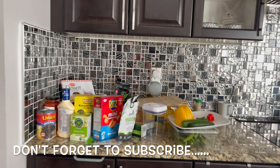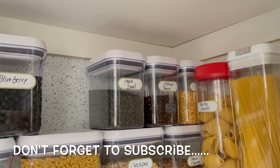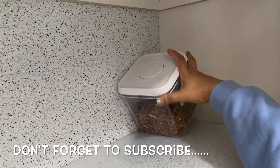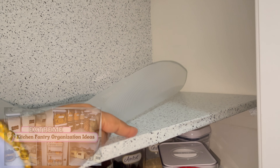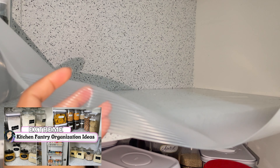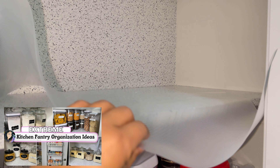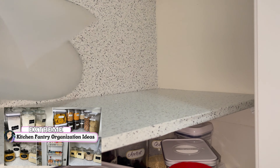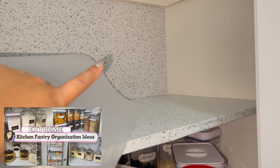I brought a lot of pantry groceries. First of all, let's empty the pantry and tidy up, and then I will refill everything. I always put a liner in the kitchen pantry — this is how it is organized and it doesn't slip. Now I will clean all the crumbs with the hand vacuum.